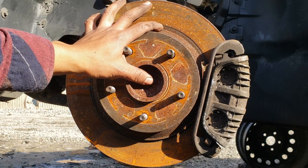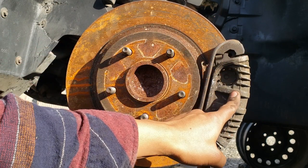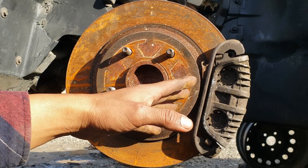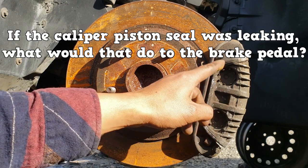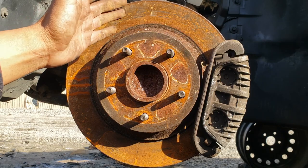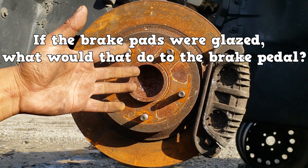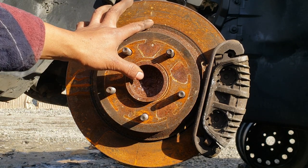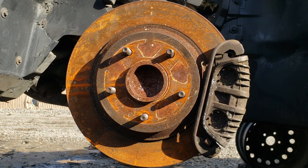Last up, we have disc brake systems. The main thing to know here is that a seized caliper will cause a hard brake pedal. The rest are pretty easy to figure out — for example, if your caliper piston was leaking, what would that do to the brake pedal? If the brake pads were glazed, what would that do to the brake pedal? The brake pedal feel can tell you a lot when you are diagnosing.